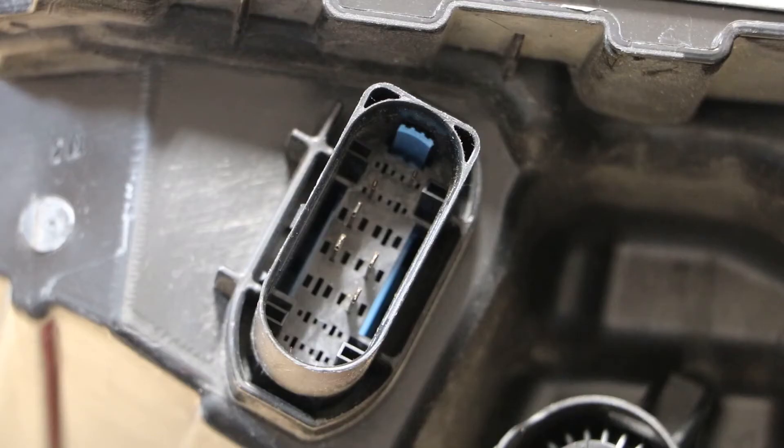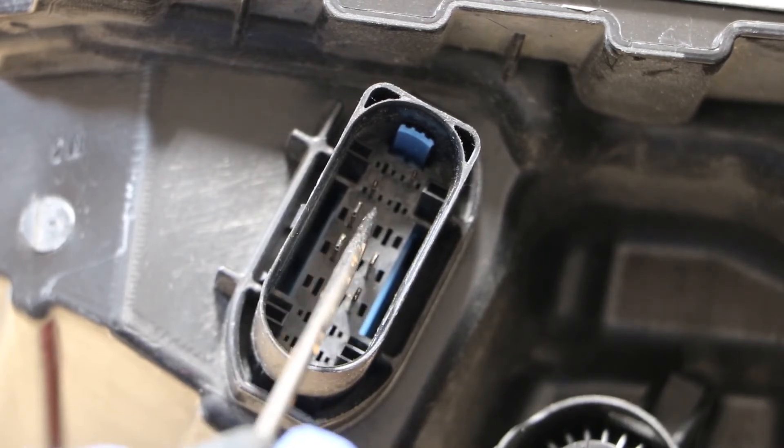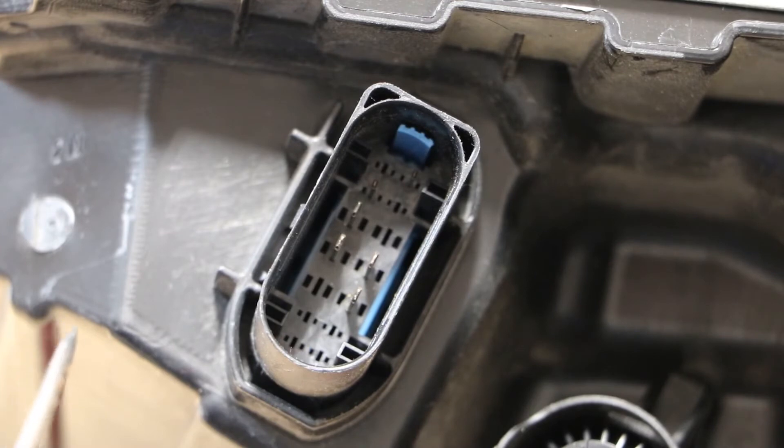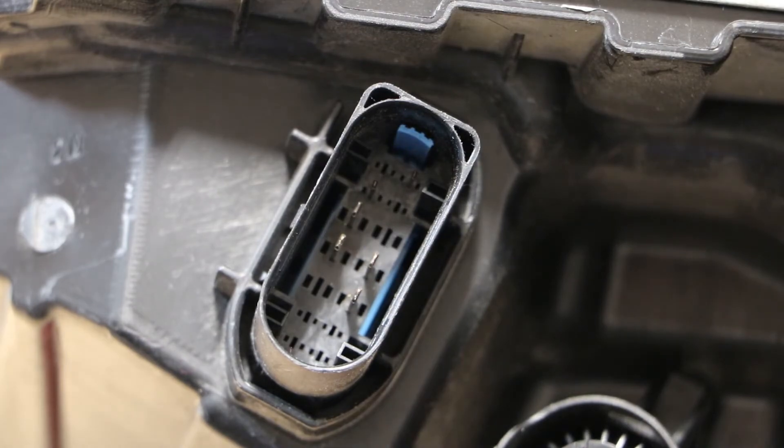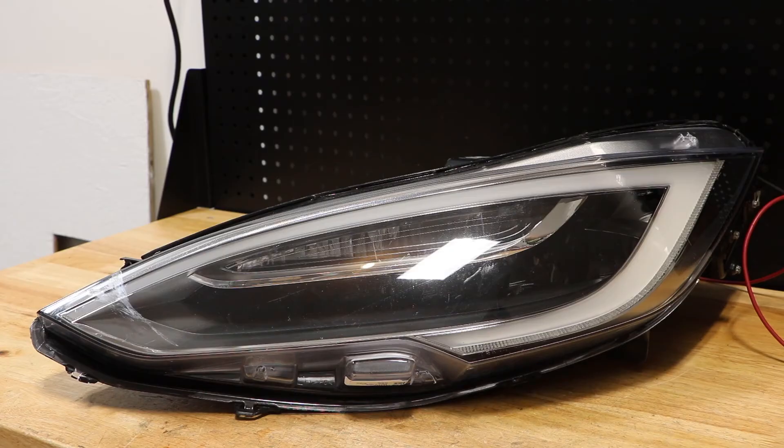Here is the main wire connector for the headlight. We're going to put our ground on this pin, our positive on this pin — that will turn on the main headlight. Once we have the main headlight turned on, we can then connect power to this third pin here, and it will turn on the turn signal. You cannot turn on the turn signal without the main power being turned on. I've connected my ground and my positive to the first two wire connectors and will now turn on the main power for the headlight.